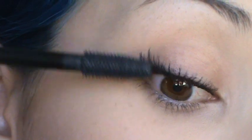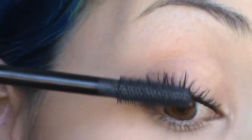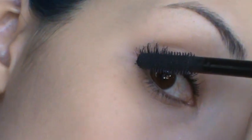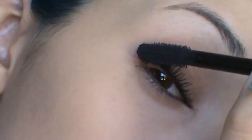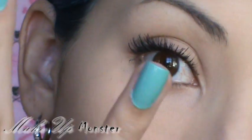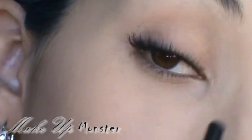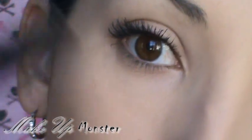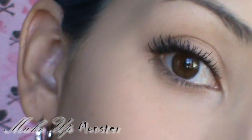You want to try to flare them out and make sure there's no empty spaces in between the lashes. What I find helpful is if I turn the wand in this direction, it's easier for me to get those lashes on the outer corners. What's really important is you want to flare them out, separate them, and make sure there are no empty gaps. It's good to have this type of tool so you can separate them and brush them out.